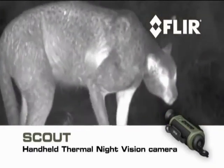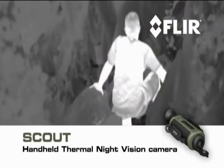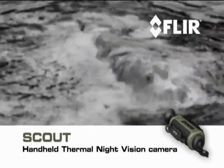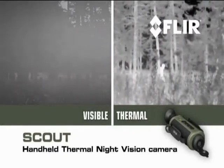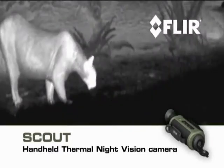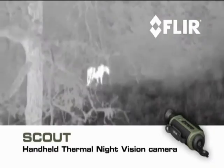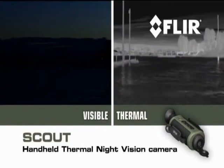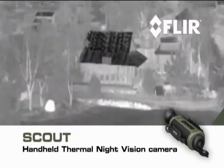Unlike conventional night scopes, Scout makes images from heat, not light — sensing thermal and contrast differences that all animals, humans, and objects emit. This allows you to see clearly in reduced visibility and total darkness. You'll be able to tell camouflage from foliage, keep tabs on the rest of your party, and track and observe hard-to-see wildlife even after sunset.